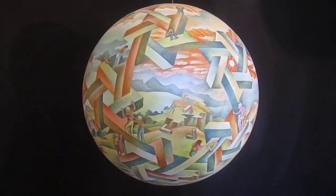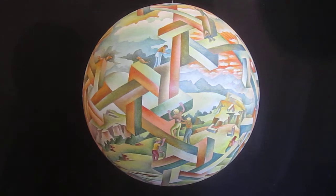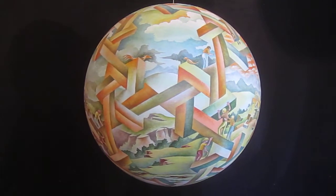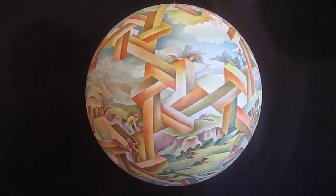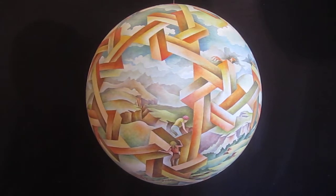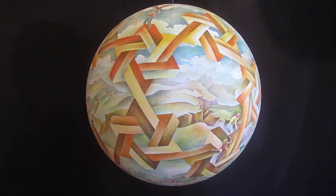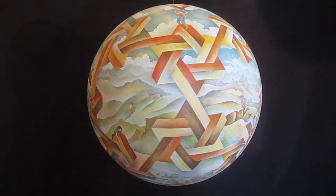This is called Blind Faith. It's a 24-inch diameter sphere. The little hexagon patterns are tri-bars — Penrose tri-bars — a double locking together of them. So it's an impossible structure that the people are living on.